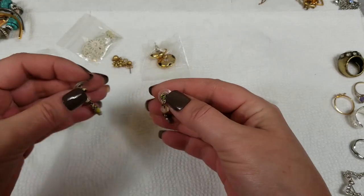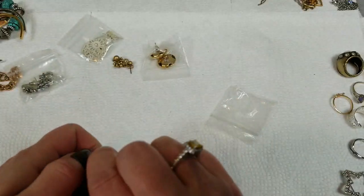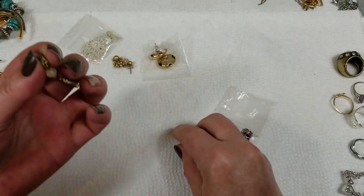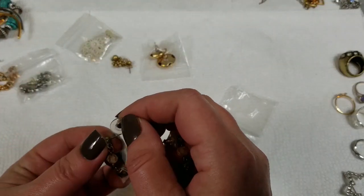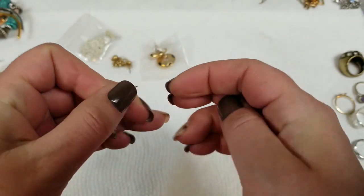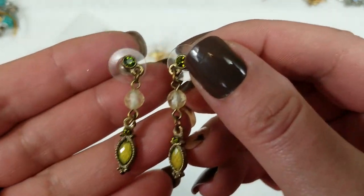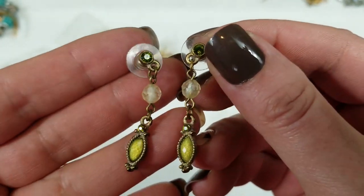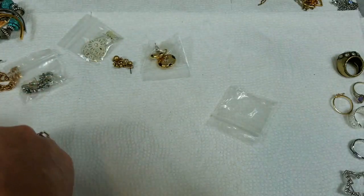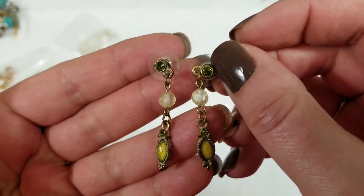Next we have — I think these are Avon too, but maybe not. These weren't in with the Avon stuff. I don't see any marks on them. They have a green rhinestone and then a yellow crystal. They're pretty. They have a drop of 1½ inches and we will do $3 on those.